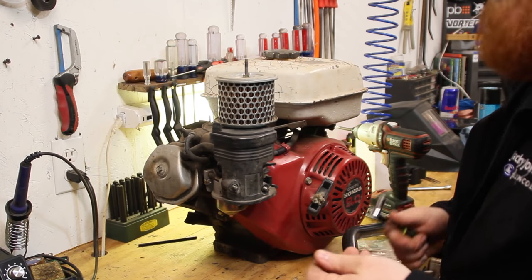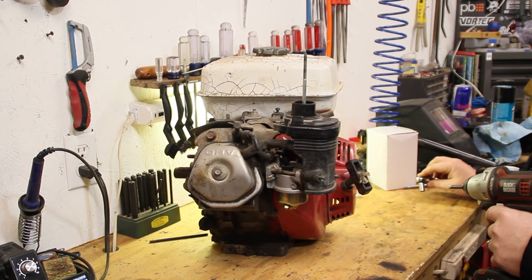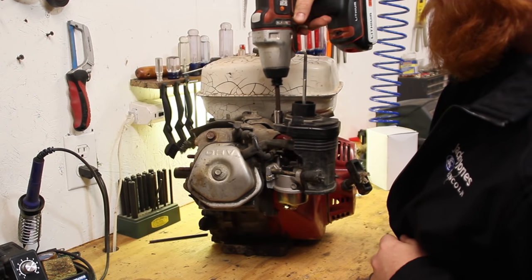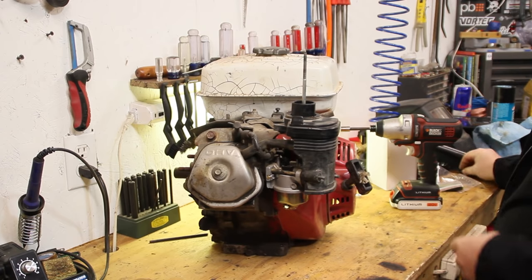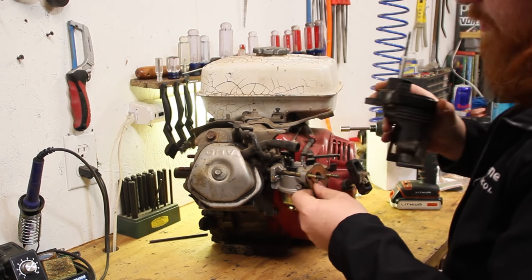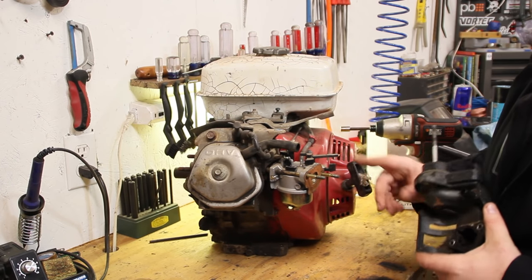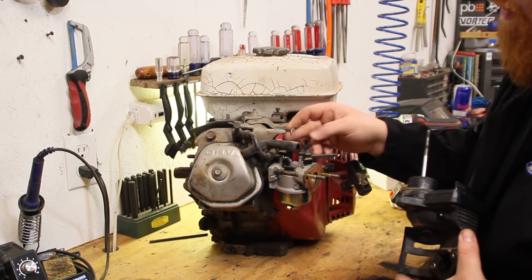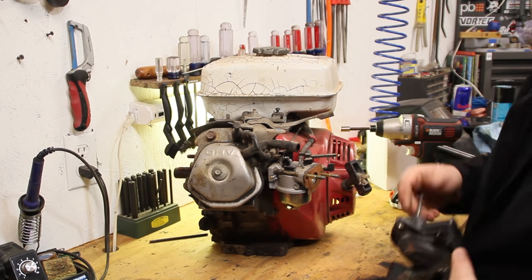It had to be at least double the time with the ratchet. Next, on this nine horse there is a 10 millimeter on the top up here. Very classy, Honda. Now this should slide off. Everything's pretty much worn out. The guy said when he started this it did want to just rev like crazy, so that was definitely wrong - this throttle rod was just sitting on top of this little butterfly.